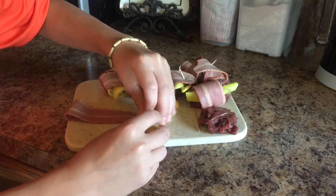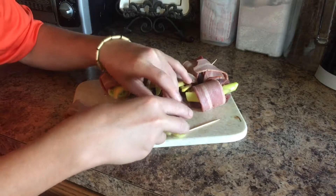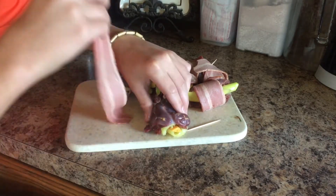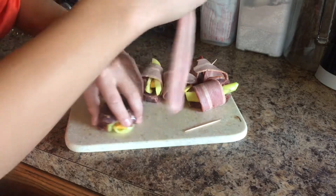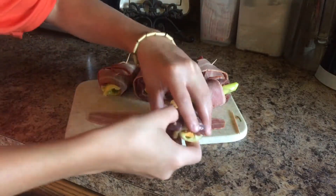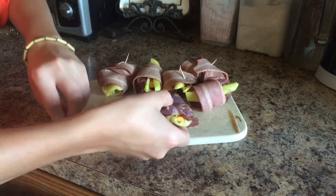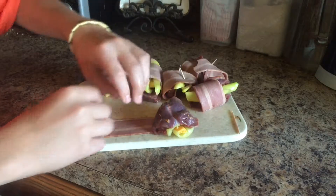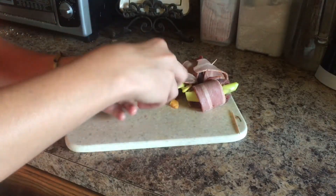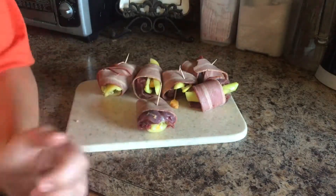Cream cheese, anything you want. Put your cheese in the pepper, then wrap your dove meat around the pepper. Then get your bacon and wrap your dove and your pepper in the bacon. Once you're done, top it off with a toothpick and they're ready for the grill.